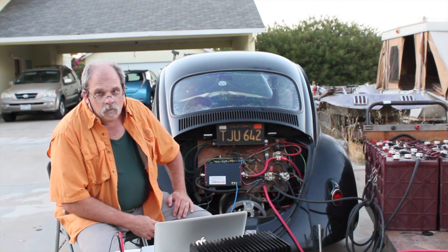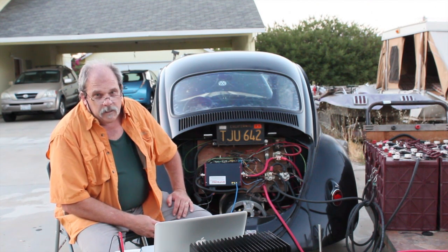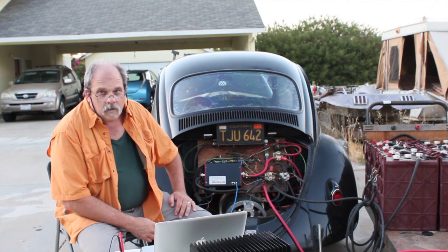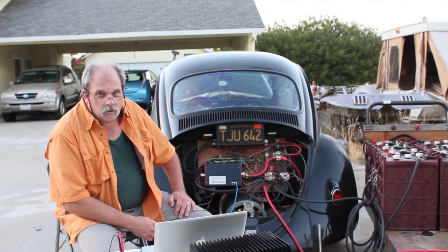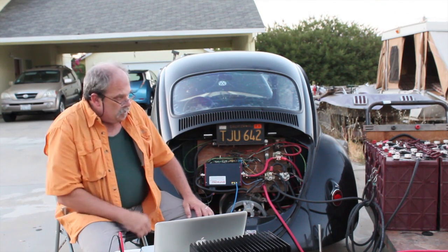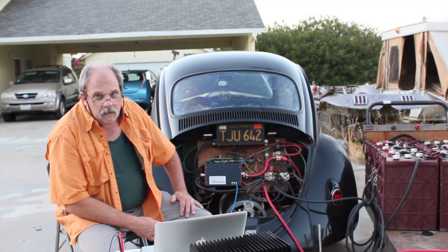Good evening. Working on the Synchromotive controller and my setup on my little Volkswagen here for the high voltage system and also for fast charging. Over on the side over there, you can see a bank of batteries.